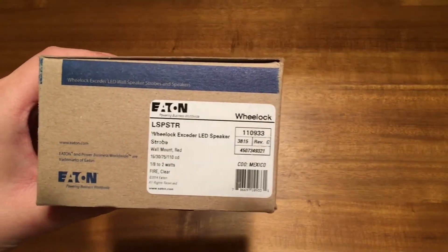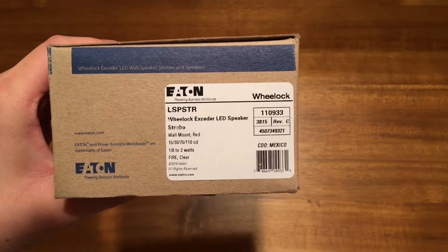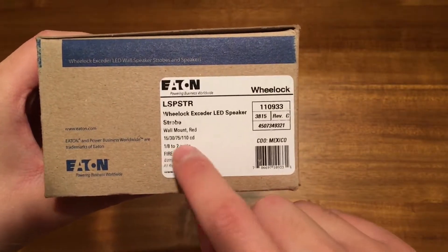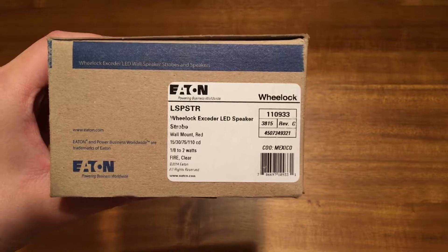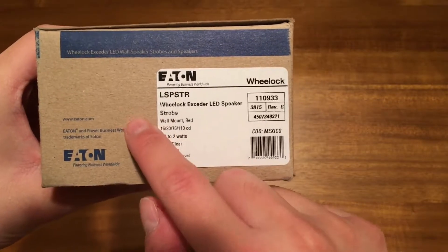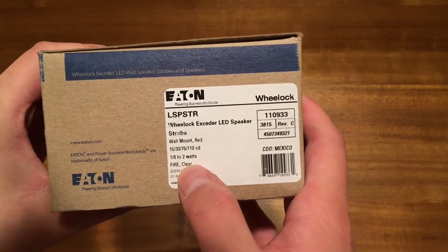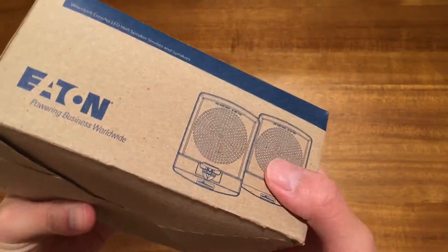It is a Wheelock LSPSTR, which is the Wheelock Exceder LED speaker strobe — wall mount, red — and it's variable candela from one-eighth to two watts, fire, and clear. The strobe lens is clear and it has the fire lettering. It comes in this nice, eaten-up box.